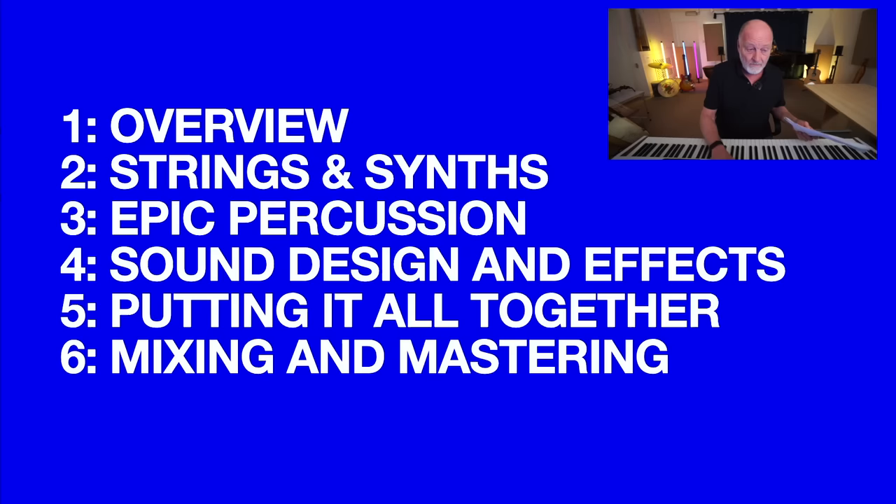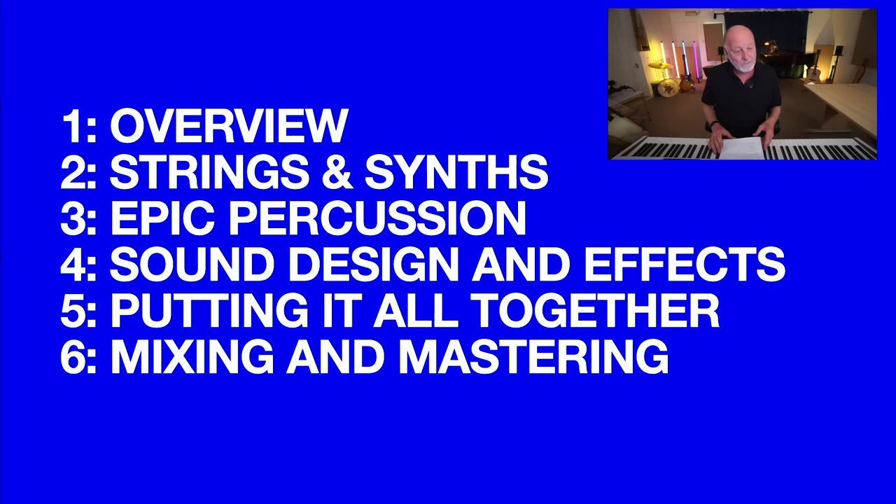Let's get back to the chase — what exactly are you going to learn? It breaks down into six sections. We start with an overview — a look at the workflow and the structure of trailers. You must have heard people talking about how trailers are put together, and that's really evolved a lot in the last few years, so there's a lot of interesting stuff in there.